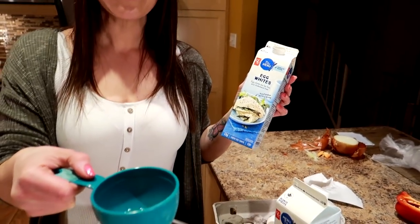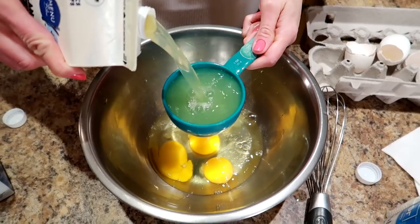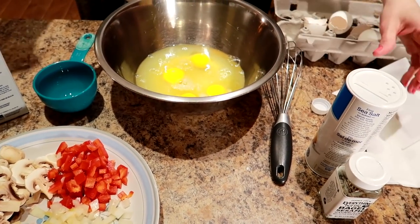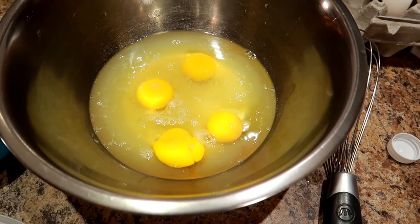He literally puts an almost-empty carton of anything back in the fridge — sometimes it's completely empty! You still got a little bit out of it. I know I'm not the only one that deals with that — lots of friends out there whose husbands leave them with nothing. So we're doing a quarter cup of egg whites per day, which is one cup of egg whites total, and one whole egg per day — that's four eggs. Fine sea salt, just enough for taste, and black pepper, whatever you like.